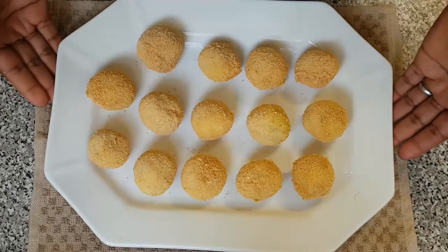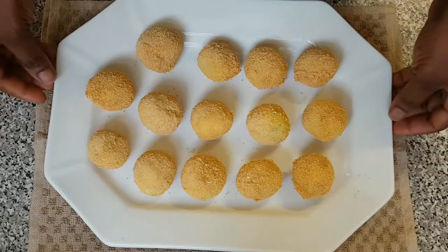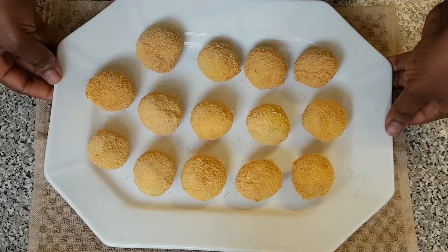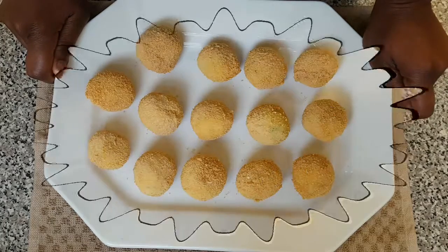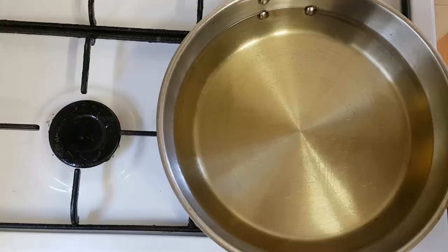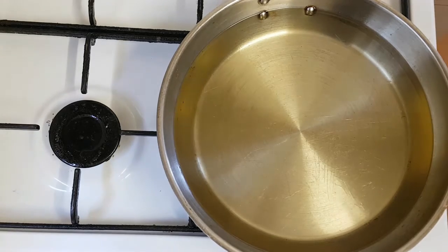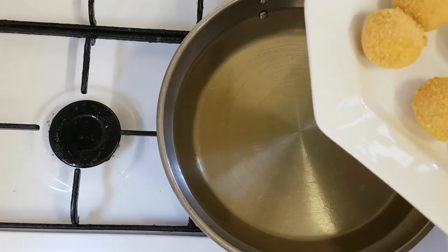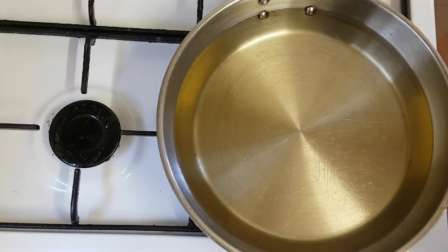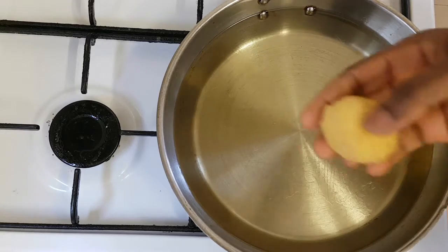Here are our potato cheese balls — I've finished coating them all with the egg and the breadcrumbs. Now I'm going to go ahead and start frying them. Here is my vegetable oil — I've preheated it. Make sure you preheat your vegetable oil before adding your potato cheese balls.